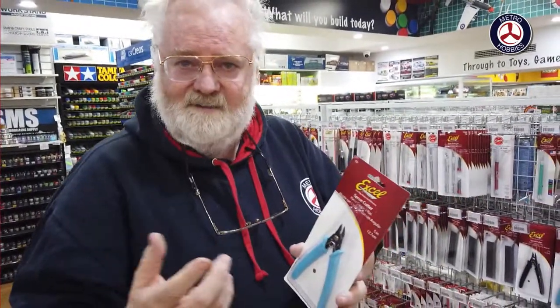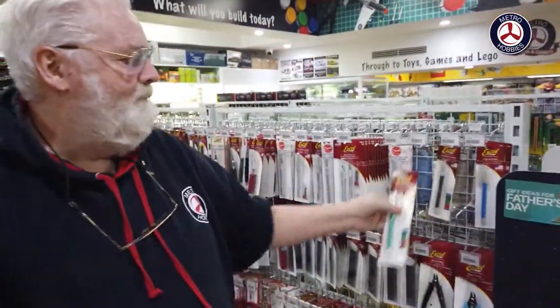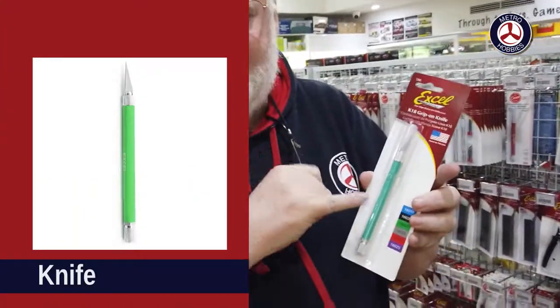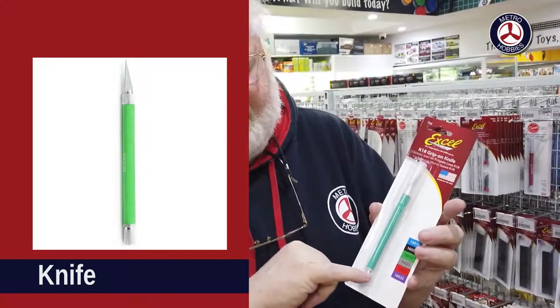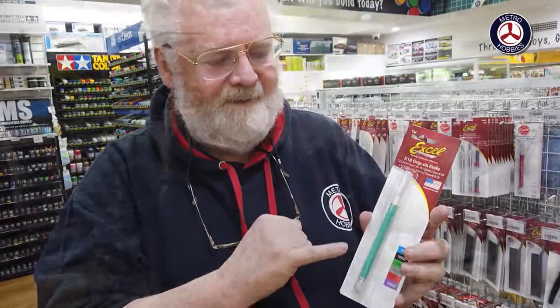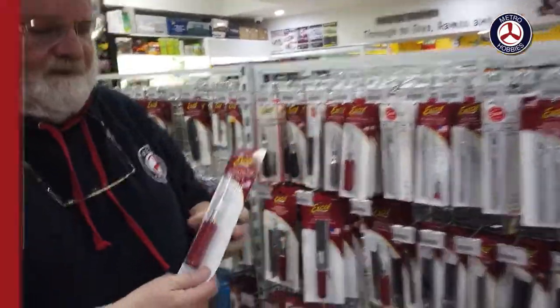You still need a good knife. I recommend this number one knife — it's a good unit with a padded handle so if you're doing a lot of work you won't hurt your hand. It also has a little knurled section on the end so when you put it on the desk and it rolls off, it doesn't stab you in the leg or foot.